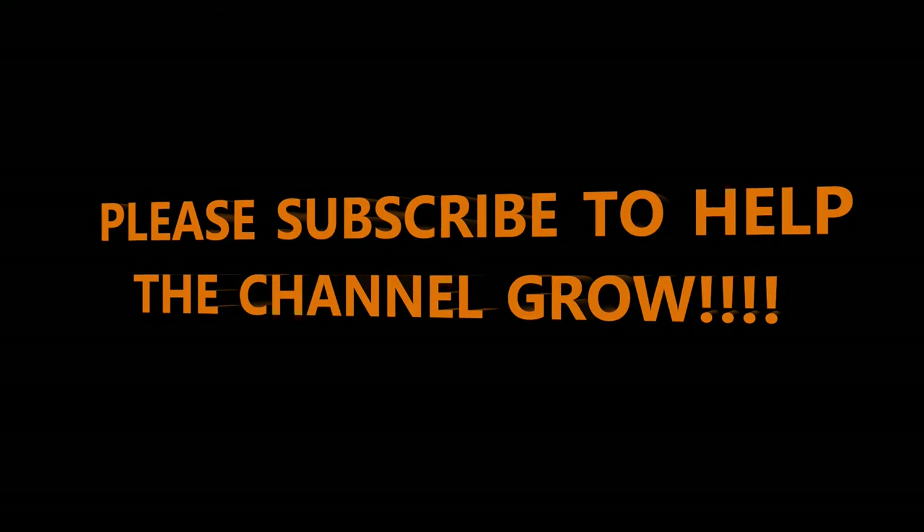If you like the video and if the information is helpful, please take a moment to hit that subscribe button. If the video is helpful, give it a thumbs up and help our channel grow so they'll know what kind of content you all prefer. Thank you.